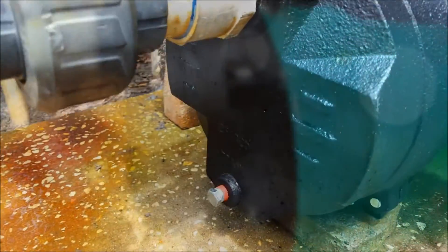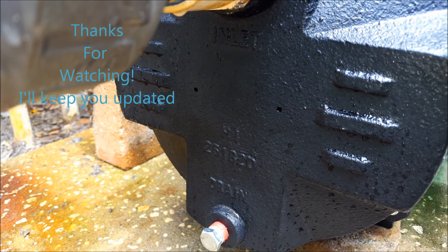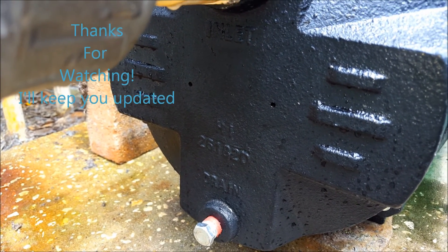That's where the tag used to be. I don't have a tag on it anymore — it used to say Water Ace on there. I got it from Ace True Value; it's a Water Ace from Ace True Value.